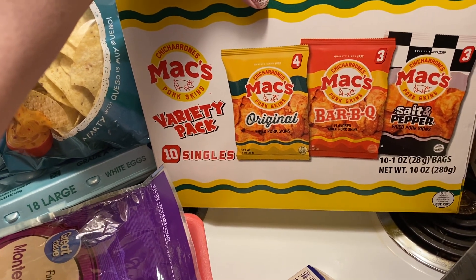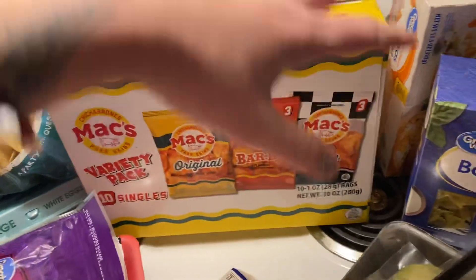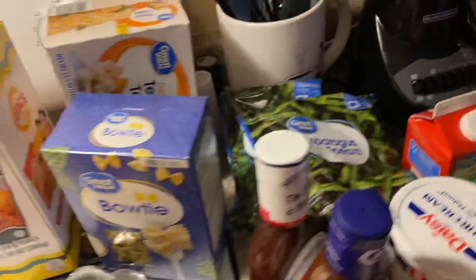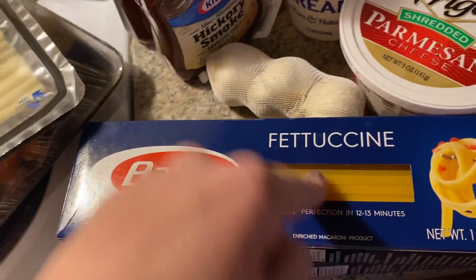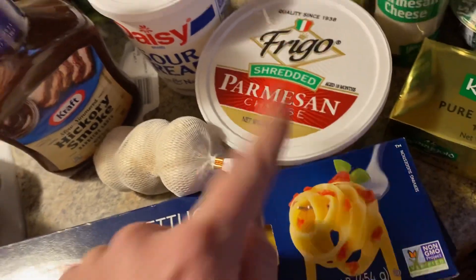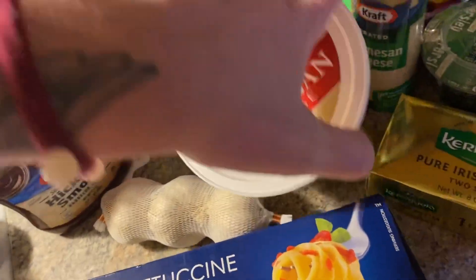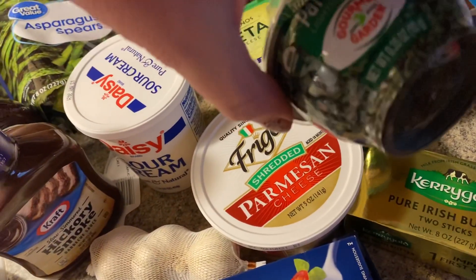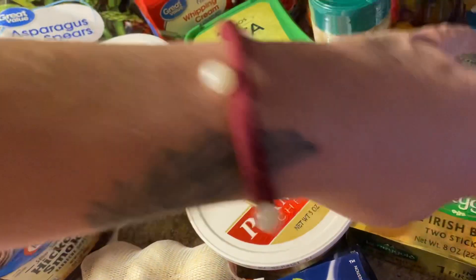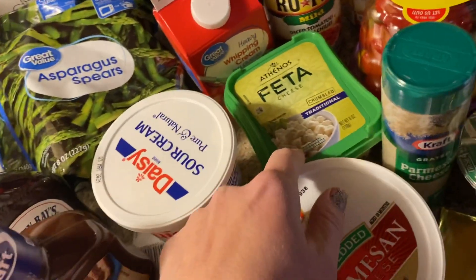I got some pork rinds — there are 10 in here, with original, barbecue, salt and pepper flavors — just good to grab for a quick snack. I got two packages of fettuccine alfredo, garlic, Kerrygold butter, and shredded Parmesan cheese. All of these are going to be for the recipe I'm making soon.